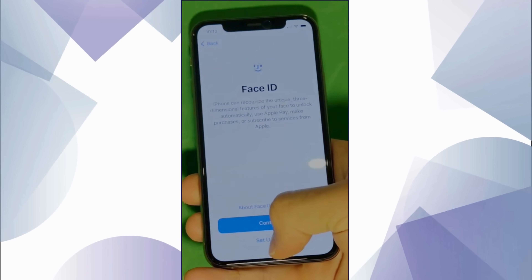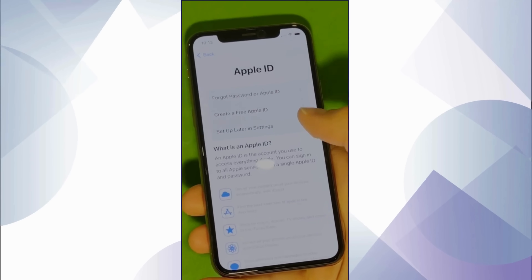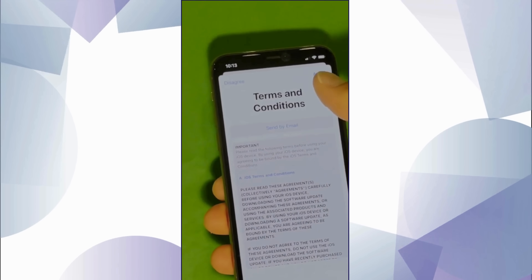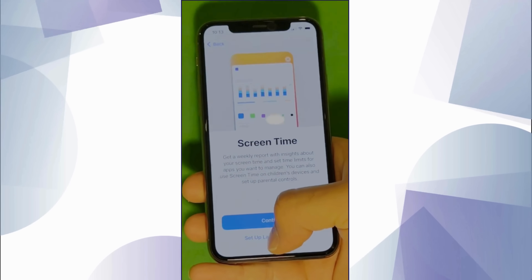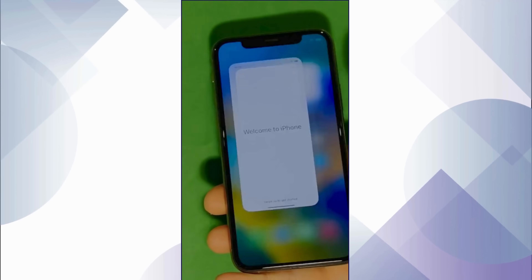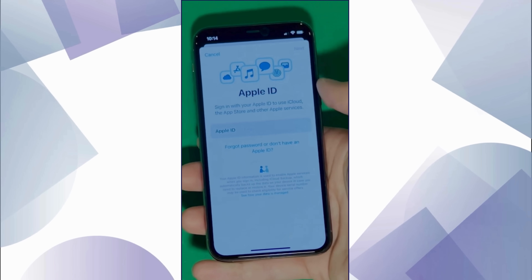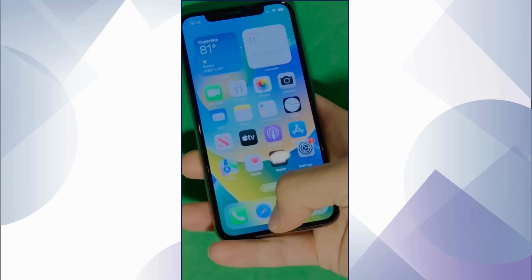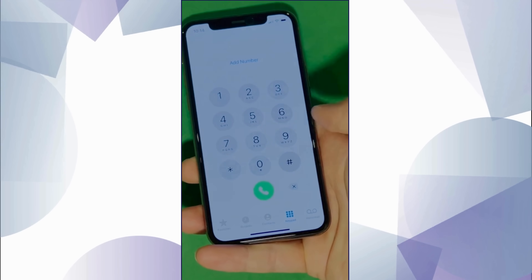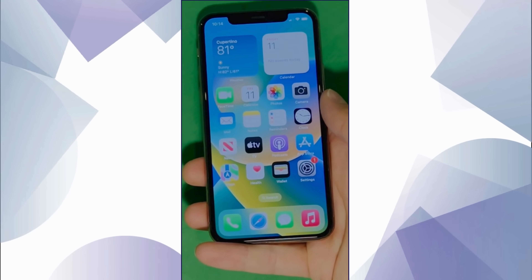And voila! In this part, let's skip all the setup — don't worry, you can go back to it later on. Make sure to check the terms and conditions and skip the next steps to set it all up later. And there you have it — it says welcome to iPhone. Now go to settings and create your own Apple ID. Tap forget password or don't have Apple ID to create a new one, and just add your personal details to continue. Here's a shortcut to check your device info, making sure that this is legit. Your device is now fully unlocked and ready to use.